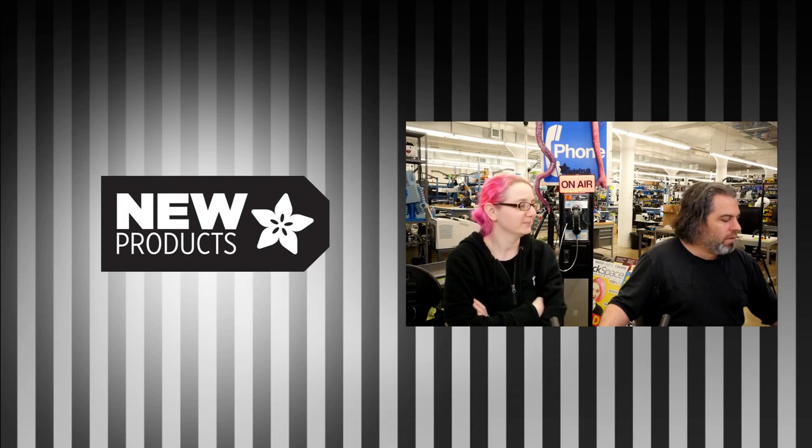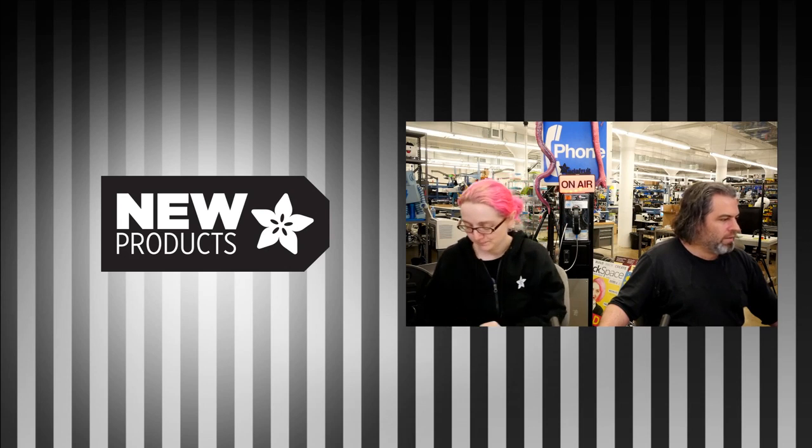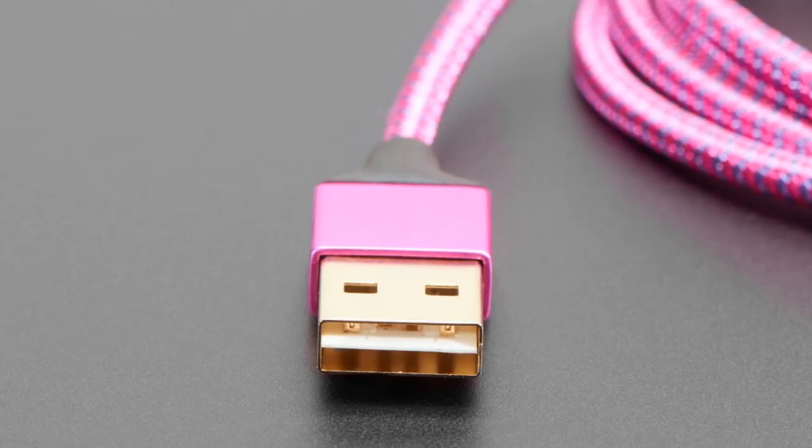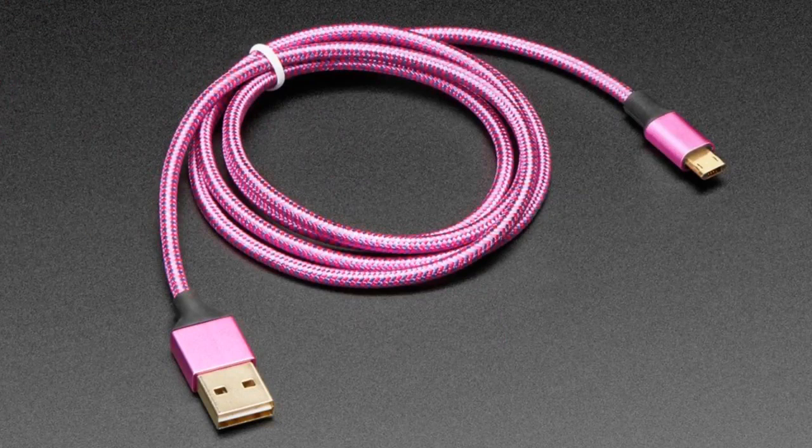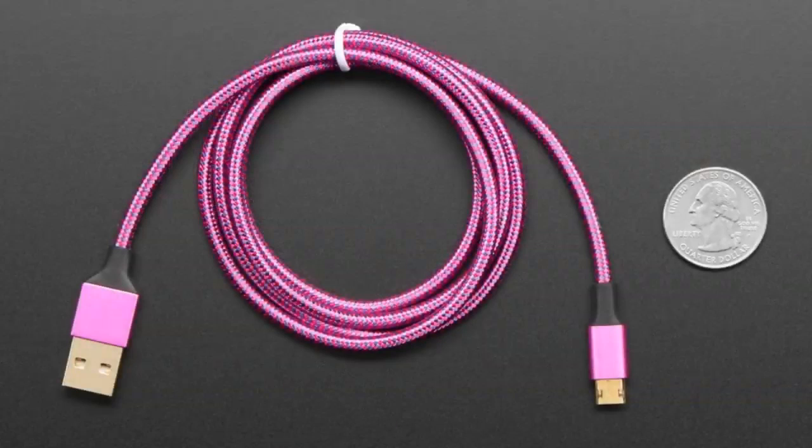We saw this trend in USB cables, and it was one of those things where you think, how come this wasn't like this from the start? There have been reversible USB cables before, but they kind of sucked. These were the first ones I used that didn't suck. Yeah, like, you actually could use them.